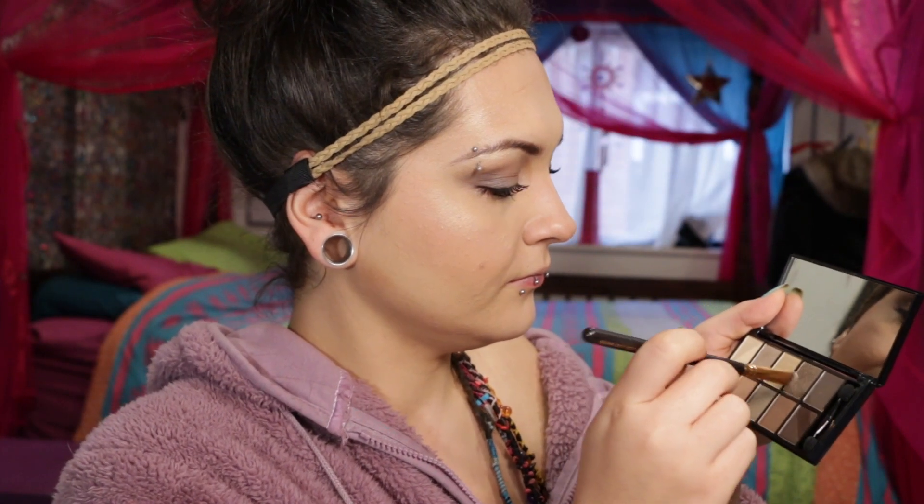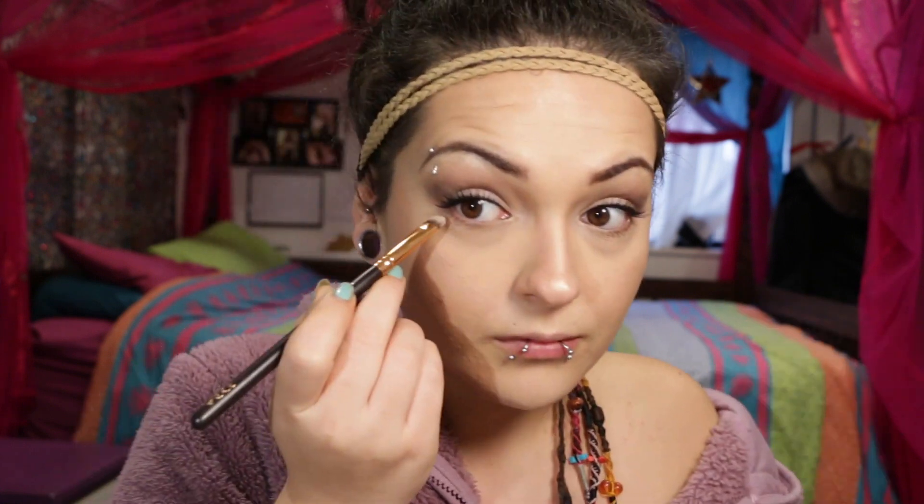Going back to the Nudes Palette and picking up 'Natural' and 'Glisten', smoking that out under my lower lash line just to tie the whole look together. Then just putting some mascara on my bottom lashes.